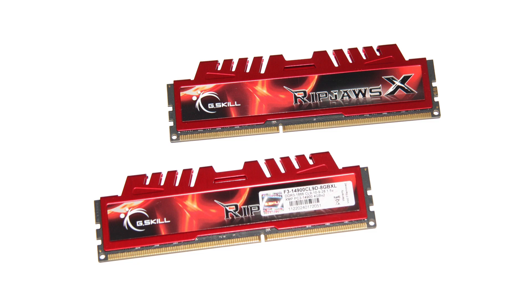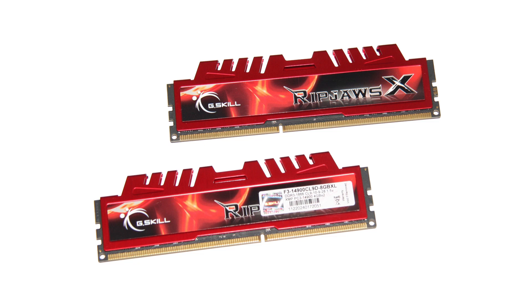For memory I'm grabbing G.Skill Ripjaws X-Series — 16 gigabytes of DDR3 running at 2100 megahertz. It's really high-quality memory. Also check the CAS latency and make sure that's nice and low — that's what you want to look for when shopping. Read some reviews online. This one's highly rated so I'm going with it.